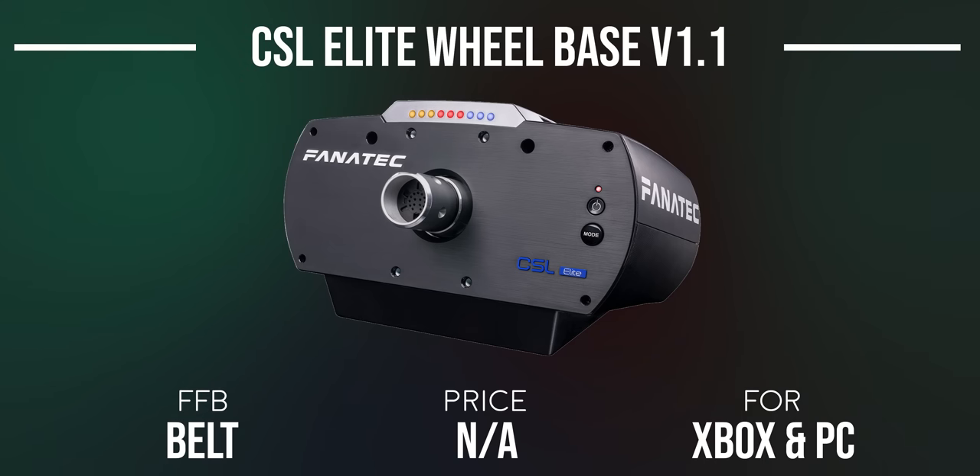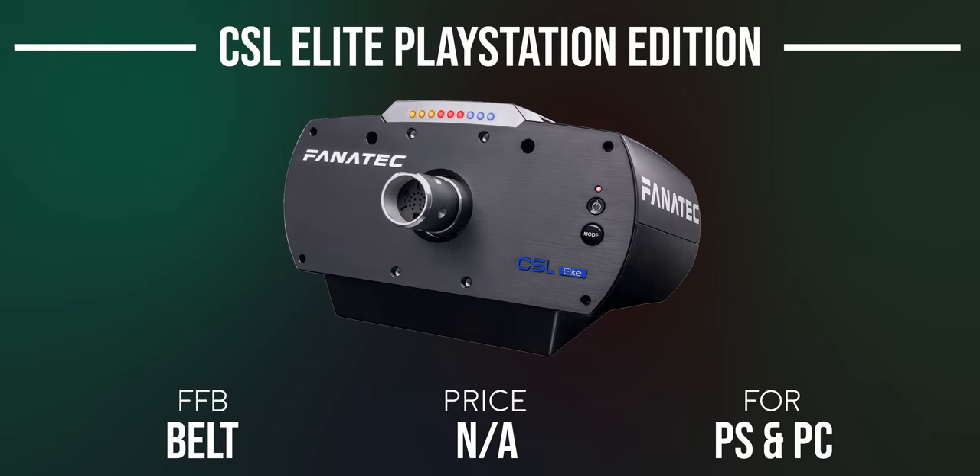If you want to play on PlayStation, the CSL Elite Wheelbase officially licensed PlayStation version is for you. It's essentially the same thing but with PlayStation compatibility, and for some reason retailed for $50 more. Regardless, all three of these wheelbases have since been discontinued and you can probably find them in the used market for a lot less.